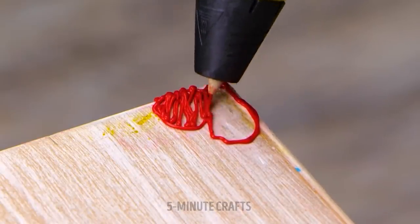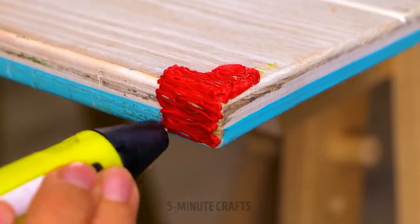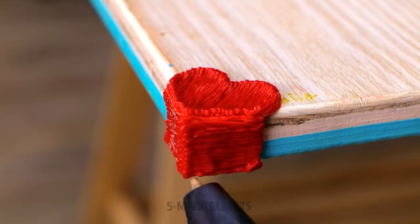If your furniture is tired, shabby, and in need of a little love, try this. A 3D pen makes repairs quick, easy, and inexpensive. Perfect!